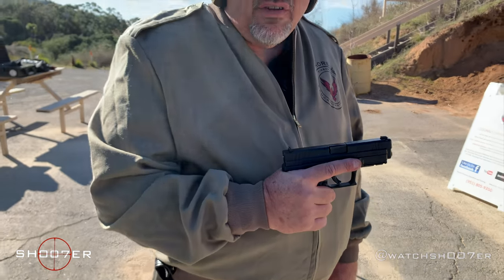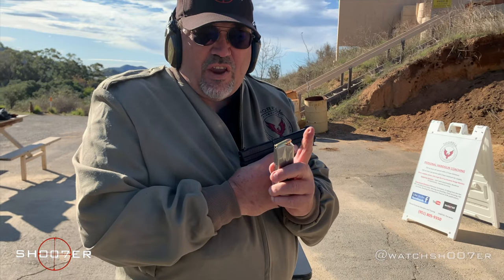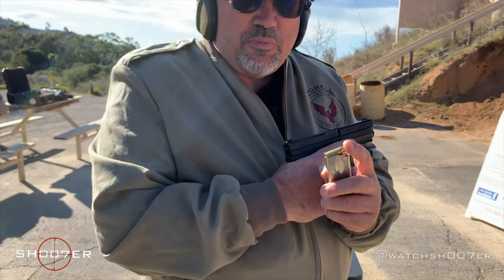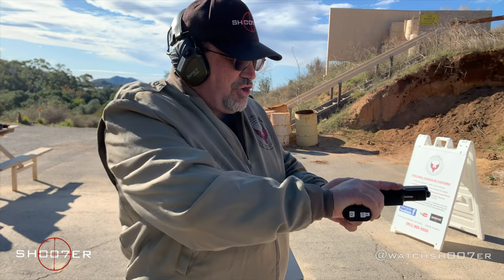XD9 9mm. Just like we always stress, get used to the idea of getting your finger on top of the top round. If you have to do a reload in the middle of the night, this is going to be a much better index to make sure you don't load the magazine backward and jam it up.